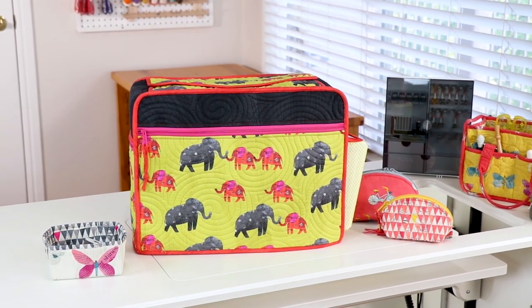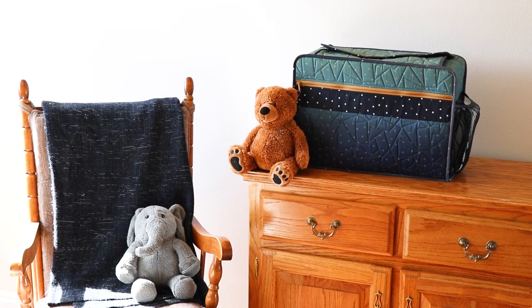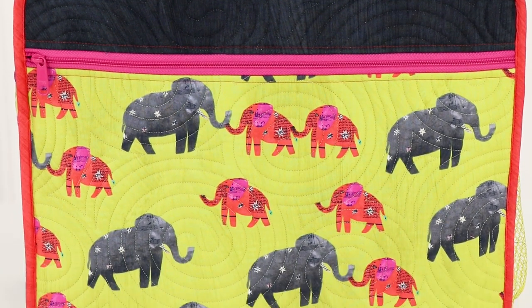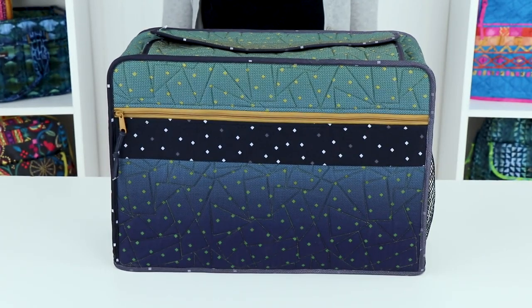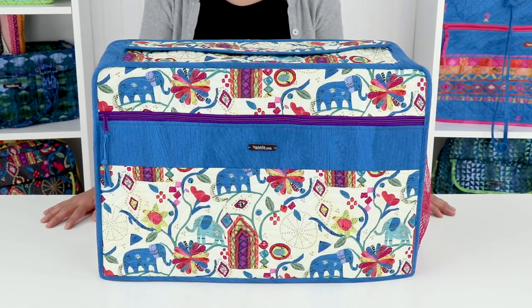You'll protect your investment and add color to your sewing space, whether it's a dedicated sewing studio or a corner in the guest room. Choose fun fabrics by your favorite designer so that you can enjoy seeing them every day, or pick colors and designs that coordinate with your furniture and furnishings to give a more unified look to your home decor.